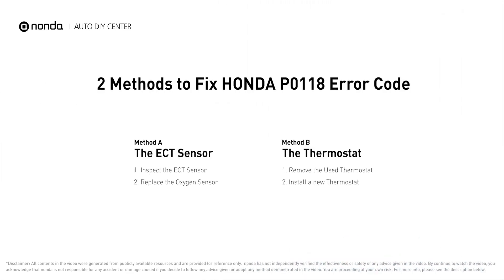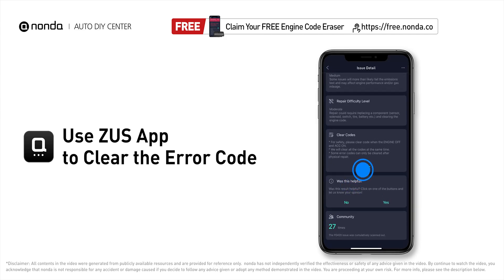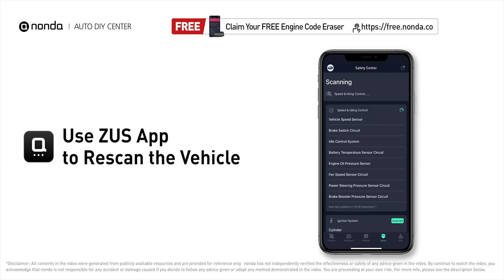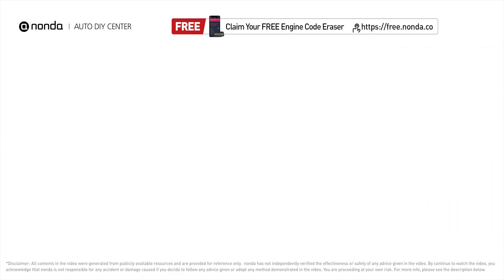Those are two of the most practical solutions to fix Honda's P0118 error code. After the repair, use the Zeus app to clear the error code and tap the rescan button one more time to make sure everything is fine with your vehicle. To save more money on car expenses, claim a free engine code scanner at the description link below.